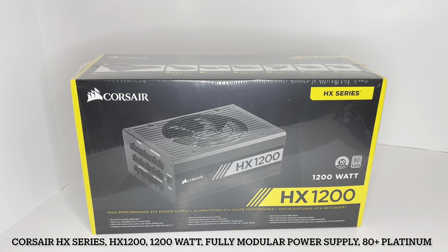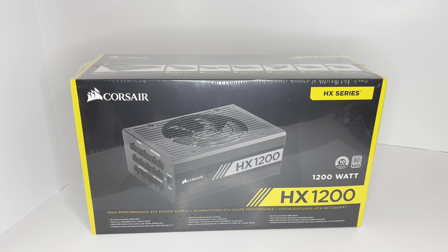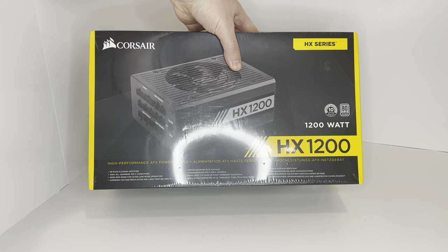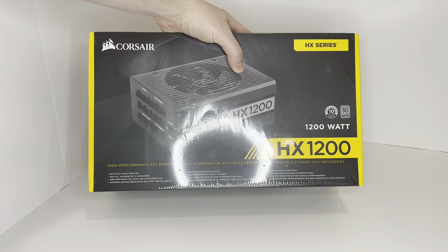This is the HX Series High Performance ATX Power Supply. This has a Corsair guarantee of 10 years and is 80 plus platinum certified.